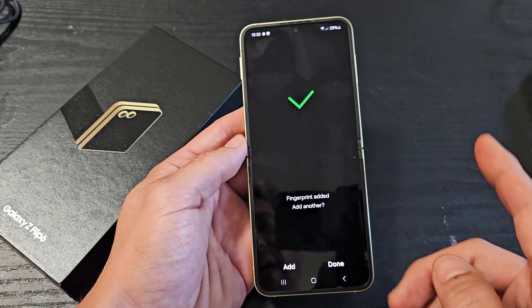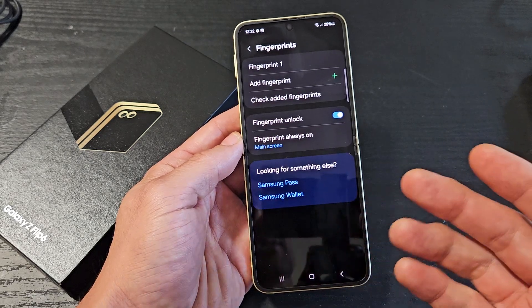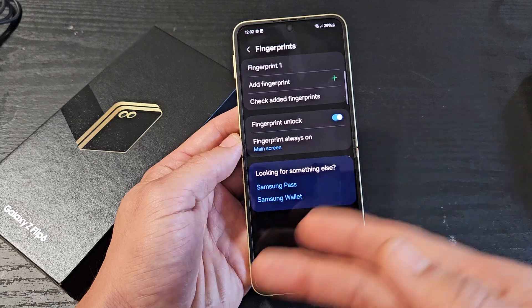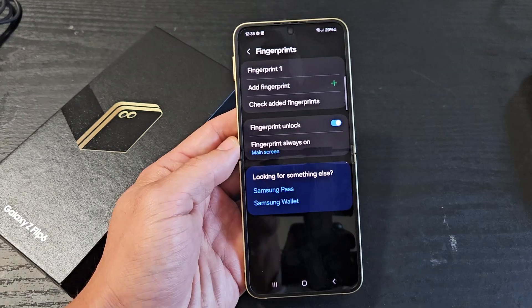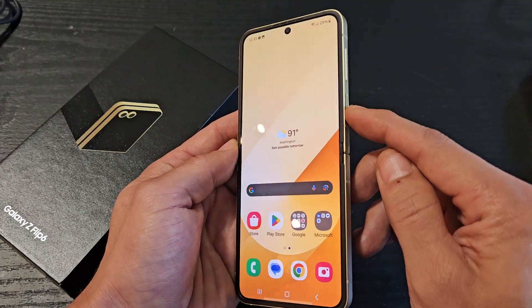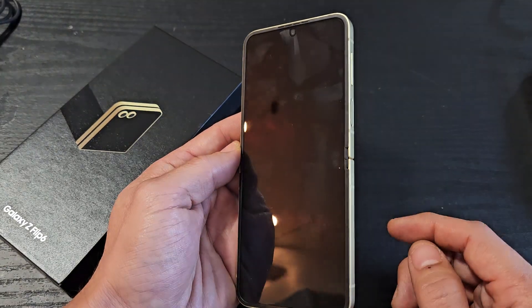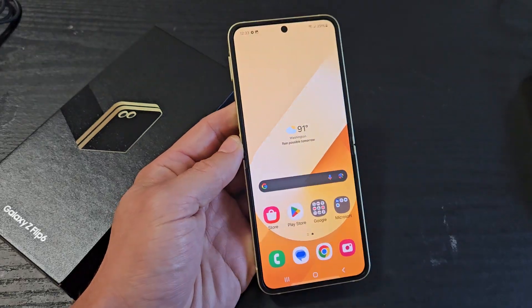Voila! Now from here you can go add another one, or you can click on done and be done. If you want to add another fingerprint, you can always go back to add another fingerprint as well. You can see the fingerprint unlock toggle is on. So now when I lock my phone and I use my finger back here, we're back in. See you soon.